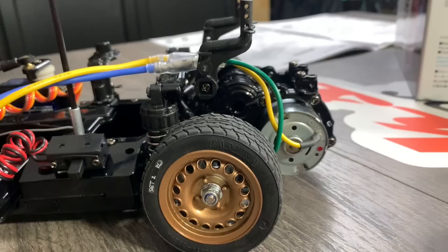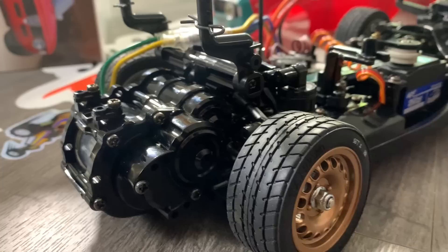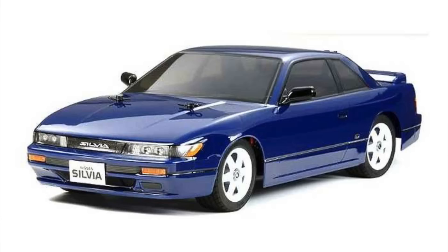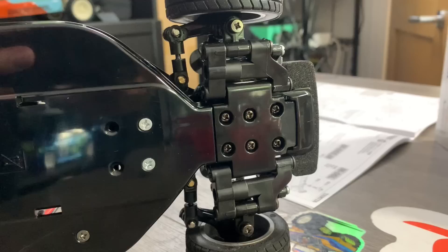Yeah, it was a total impulse buy. So what can I tell you about this kit? It's kit 58486, originally released on the 23rd of March 2011. This was the first kit to use this chassis, but there's been quite a few since then — there's been a Mazda RX-7 on 58493, a Nissan Silvia on 84267, and a VW Beetle on 58572. This chassis has been quite popular for Tamiya and they continue to make it right up to now, so the M06 chassis is still current.